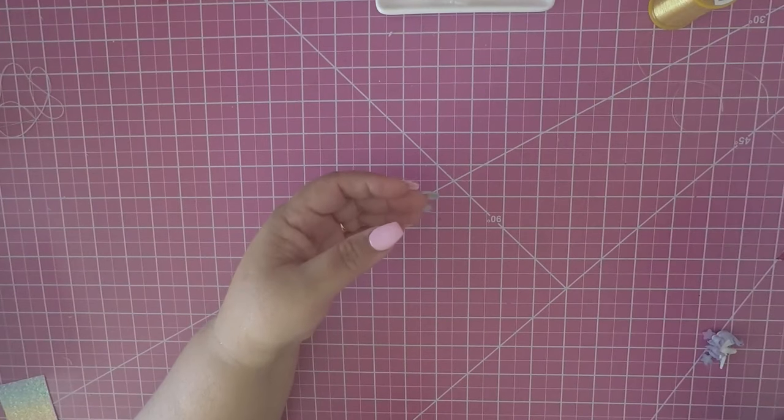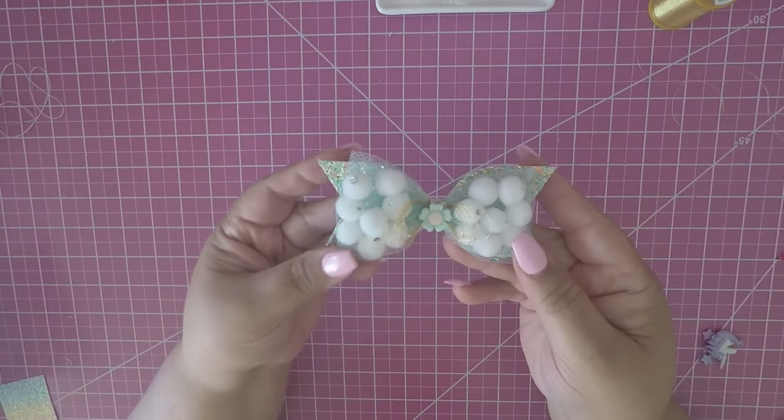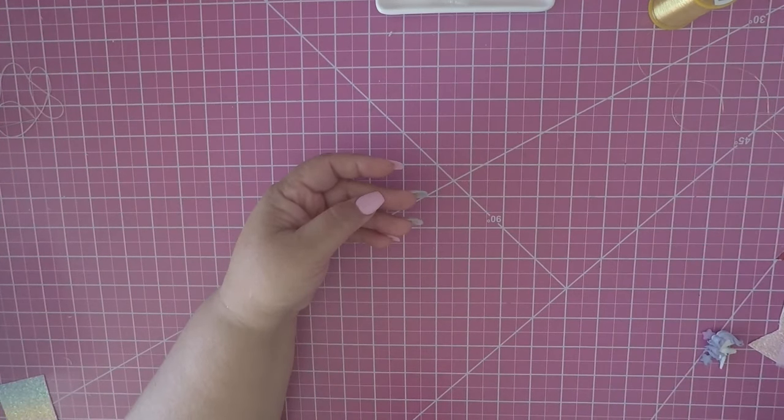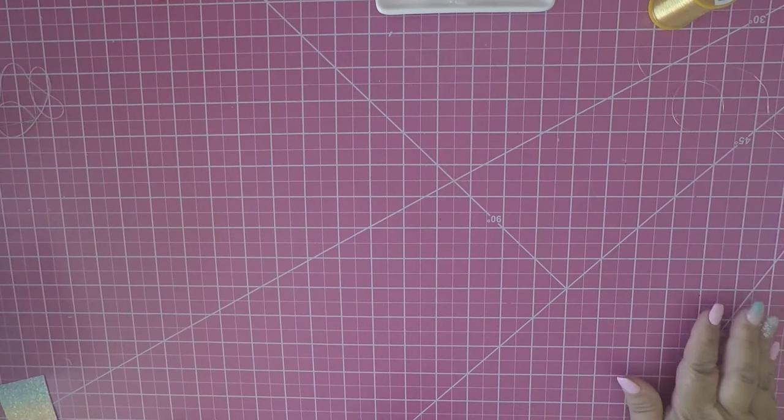Hello crafty friends, welcome back to my channel Scrapping Craft Queen. I wanted to come by to do the tutorial for the pom pom bow that a few people asked for. I'm here to show my subscribers how to get this done.